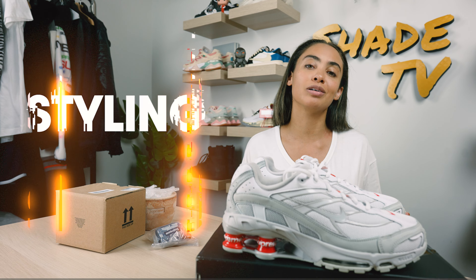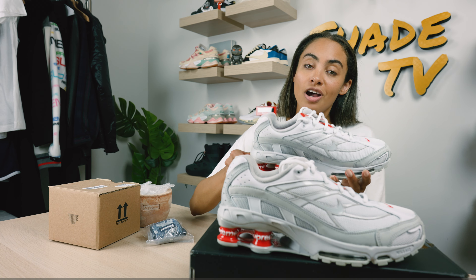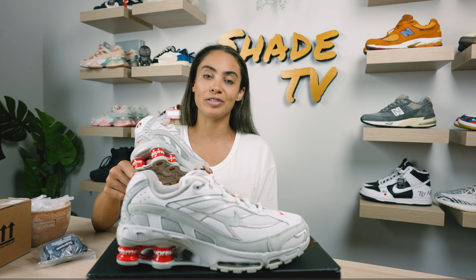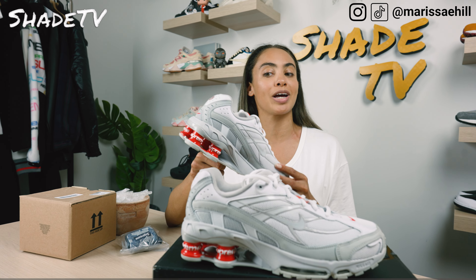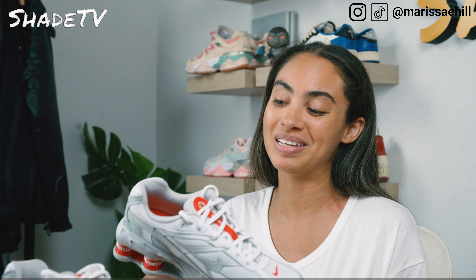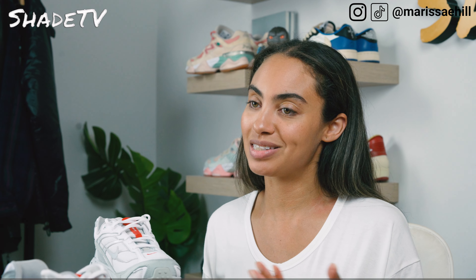Today we're going to be talking about some sneakers that Supreme has done a collaboration on — this time the Nike Shox Ride 2. We'll go through the overview. I'm also going to talk about some of my pickups that I recently copped from Supreme as well. We'll start off with the overview, talk about some pieces I picked up in store, then jump into size and fit, followed by how I styled these, and then we'll conclude with how all of the pieces discussed today are doing on the resale market.